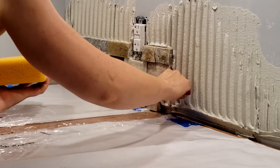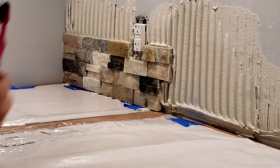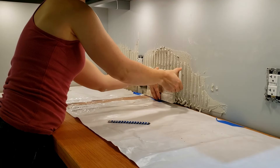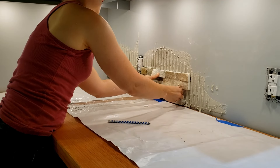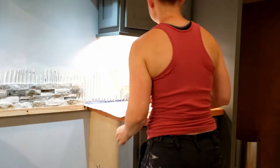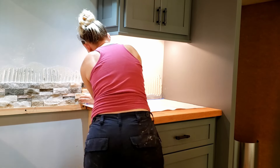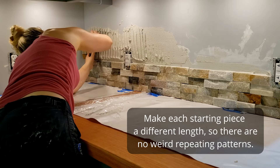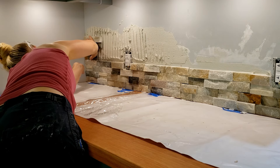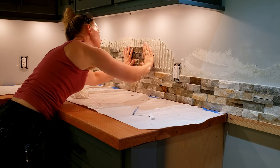Once I lay a few tiles, I like to go back and clean up any thinset that came through the cracks, because once it dries it is very difficult to remove. Starting the second row, I cut the starting piece a good bit shorter than the starting piece of the first row underneath it — I did that so that there wouldn't be any weird repeating patterns that would catch your eye.